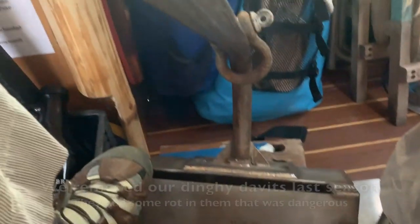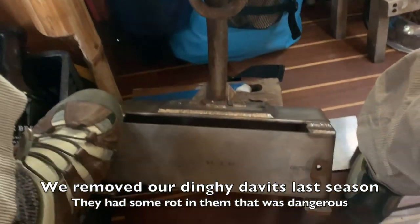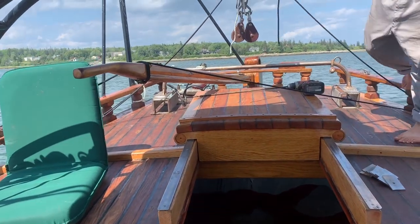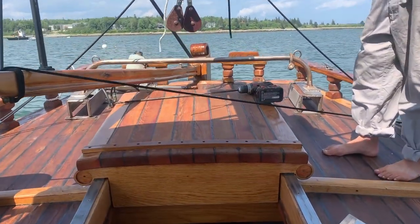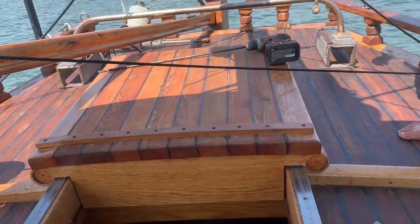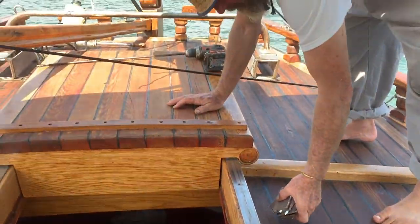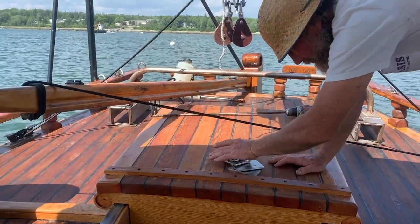We also went and got our new traveler that eventually our dinghy davits will bolt into. We had all the supplies to bolt it down — all the bolts, nuts, backing plates, caulking, drill, and drill bit. And surprisingly, it went on smooth.